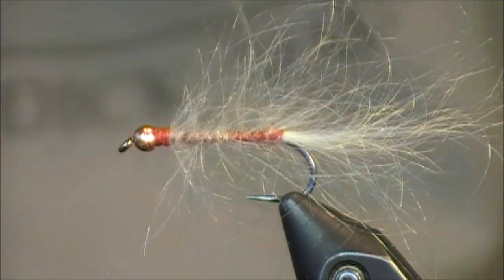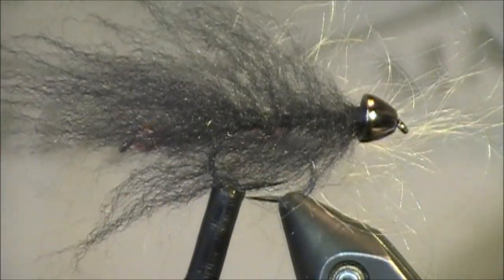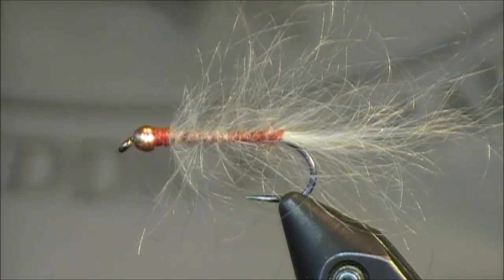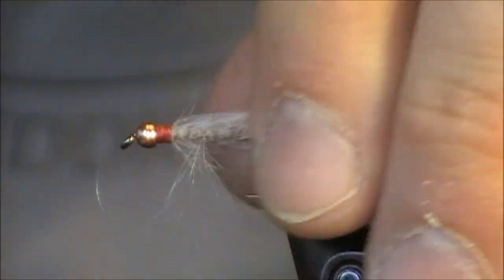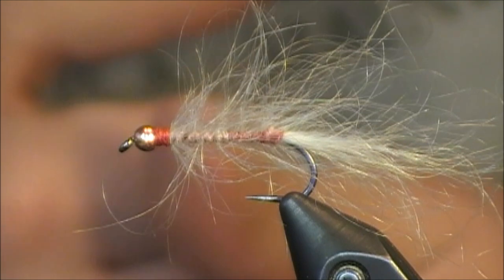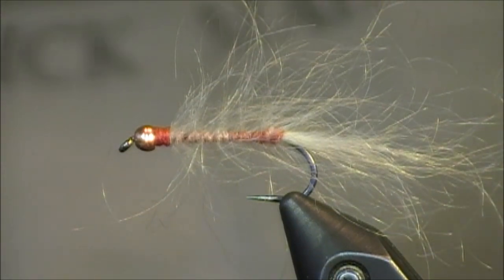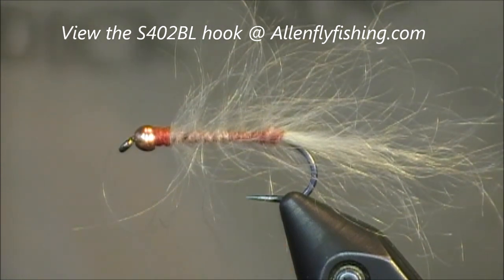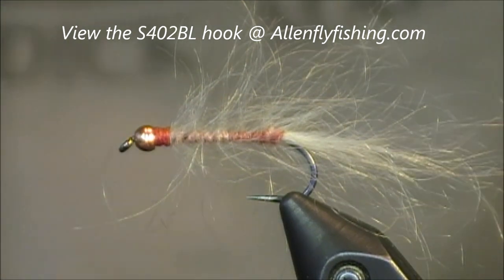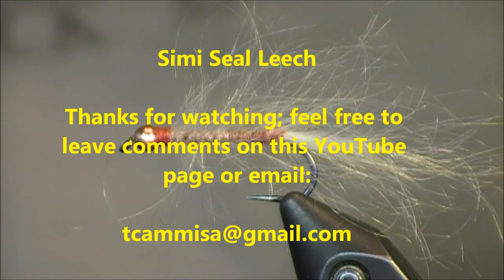This is the finished semi-seal leech pattern created by John Romer. Here's a look at one of the black ones with the cone head at the front — that's black angora mixed with some black antron for a little more flash. Straight angora goat really takes on a great profile and makes the body extremely translucent to the fish. You'll want to fish this on a sink tip, especially in still water or saltwater. I'll also fish this in streams locally because it really looks like some of the local minnows in our waters. Special thanks go out to Allen Fly Fishing for the 402BL 2XL barbless streamer nymph hook. Thanks for watching — feel free to leave comments or email me at tkamesa@gmail.com.